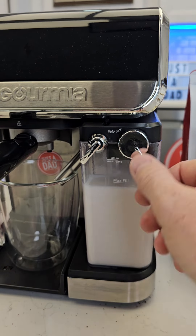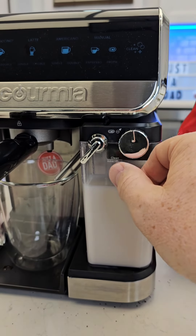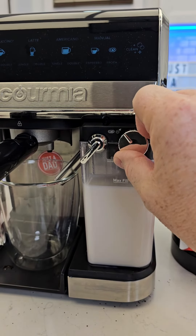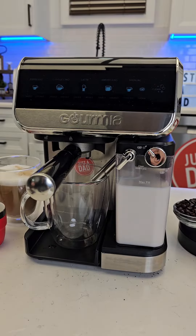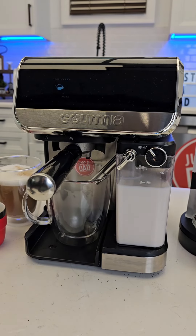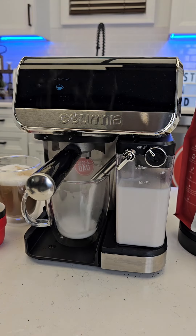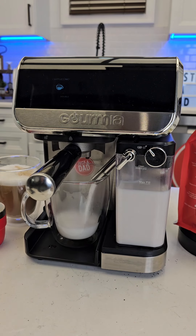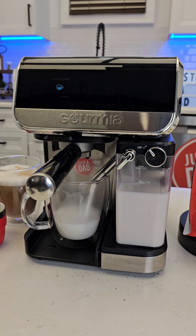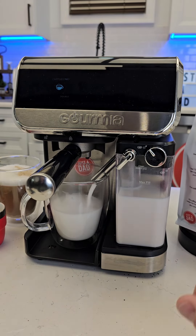You really want hot milk and some foam — you don't want a whole bunch. The screen goes dark after a little bit, just touch it. Let's hit the double cappuccino. The machine is a little sneaky — it'll sit there and act like it's not doing anything, but then the milk starts coming out. This is an automatic espresso machine, so once you press that button it's going to start and stop on its own.